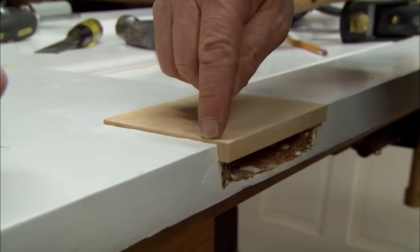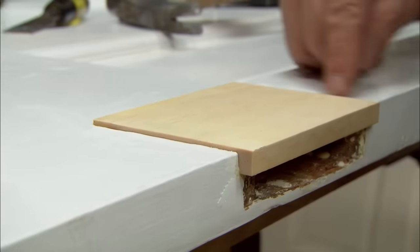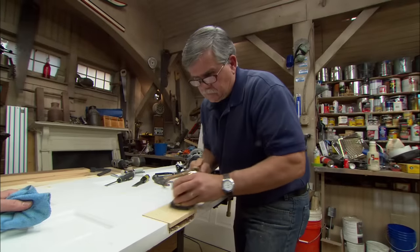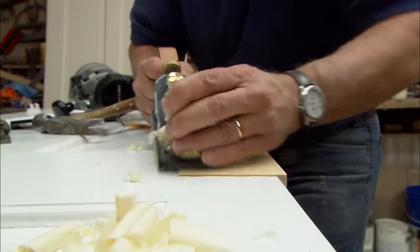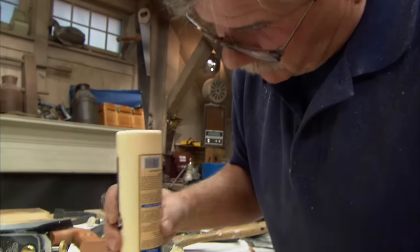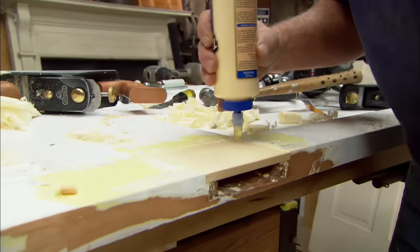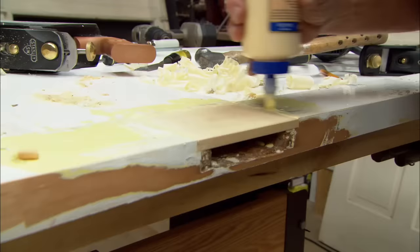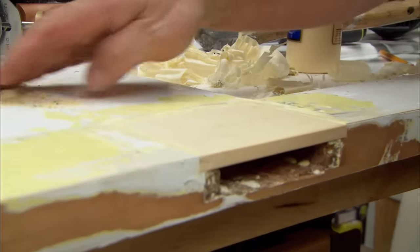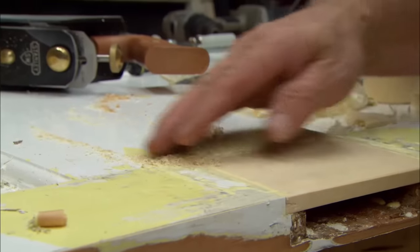Now you can see that our patch is sitting proud of the door on all three sides and also proud of the edge. So I'm going to knock that down using my hand plane, both on the top and the side. Then I'm just going to push a little bit of yellow glue into the crack and force it in with my finger along with a little bit of sawdust, to make up a little bit of my own filler.